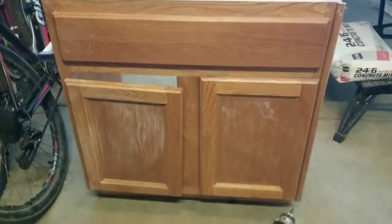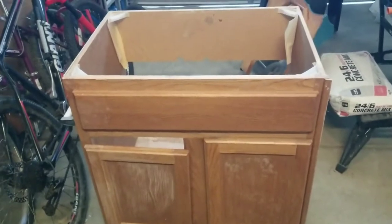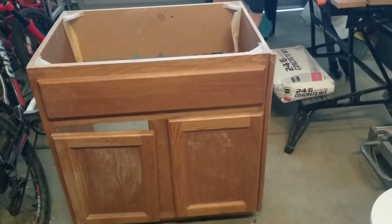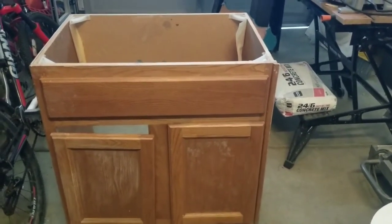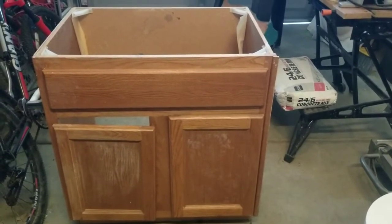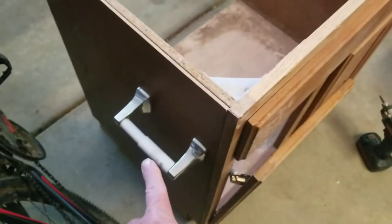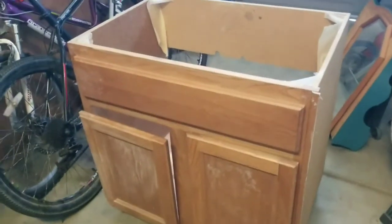So this is going to be the vanity that we're going to be sanding down and refinishing. It was an old vanity that we picked up from someone who was doing a bathroom remodel and wanted to get rid of it. We picked it up for a different project and it didn't work out, so now we're going to recycle it for this antique bathroom we're doing. What we're going to do is remove the toilet paper handle, remove the doors, sand it down and rough everything up, and then apply our paint.